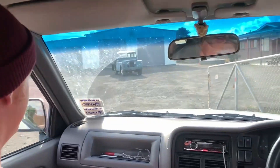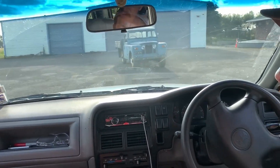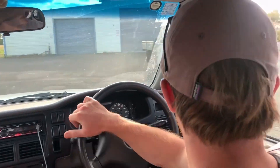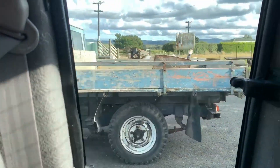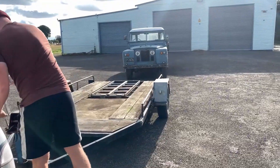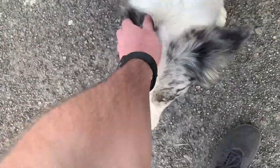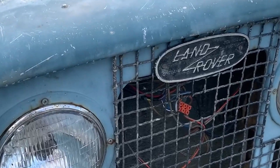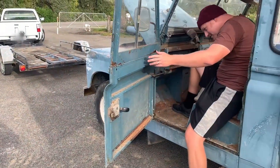There she is — the mighty long wheelbase Series 2A Land Rover. Now I know what most of you are thinking: this is either going to be an awesome project, or this is going to lead me down the path to financial ruin. Make sure to leave a comment with how much you reckon I paid for this beast.